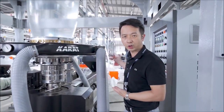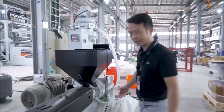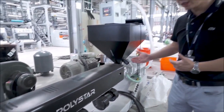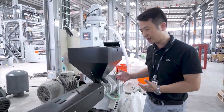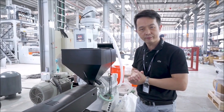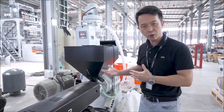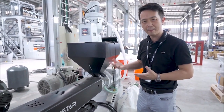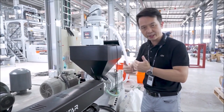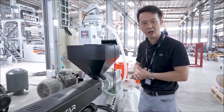Let's move to the extrusion system. This is our extrusion system with an excellent mixing design of the screws and barrels. Besides virgin materials — HDPE, LDPE, and LLDPE — we can also mix with carbonates, fillers, and masterbatch, along with good-quality recycled pellets in many different colors.